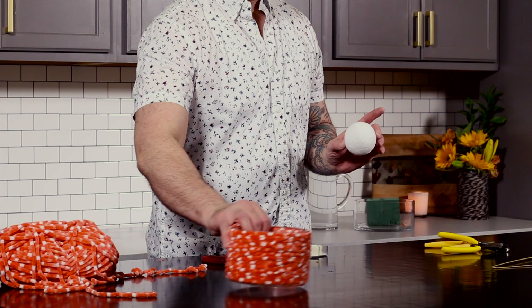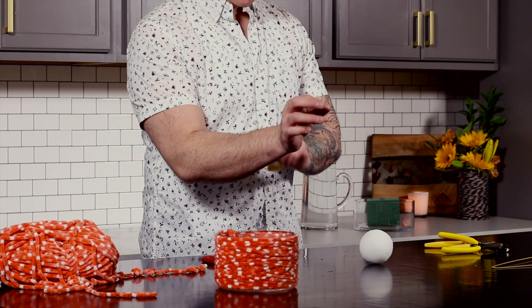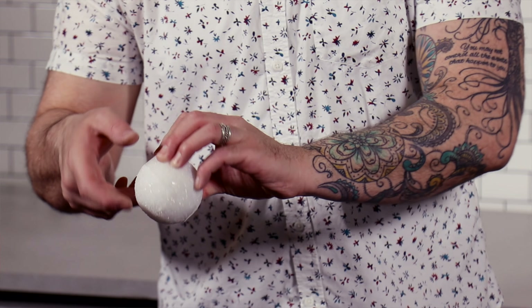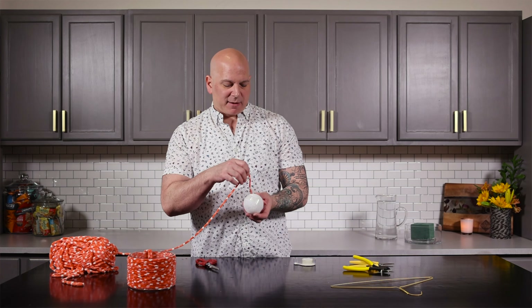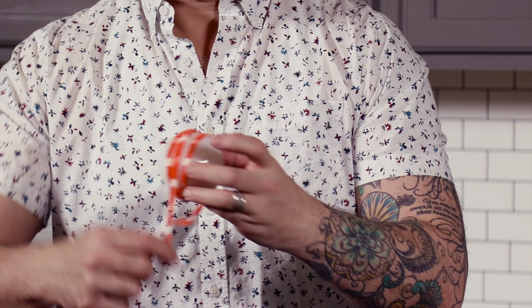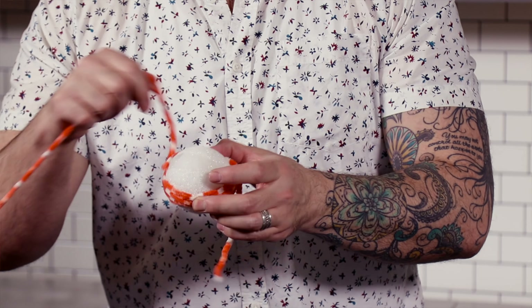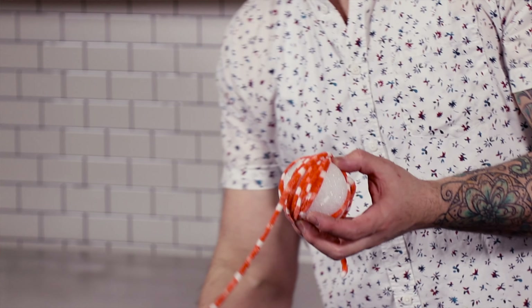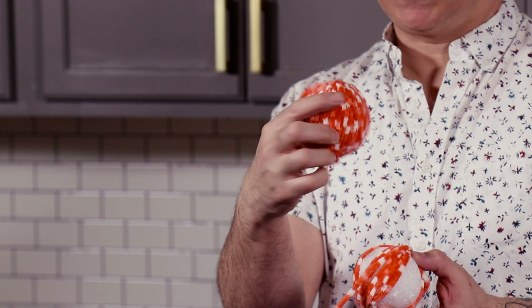Next we're going to do the tail. Take a piece of your double-sided tape and wrap it all the way around until it touches itself. The reason I do that is because the tape oftentimes will come off the styrofoam, so by adding it and having it touch itself, it locks it into place. Have a piece so you can tie it off and then just wrap the yarn all the way around. This is going to be the tail of the design. Wrap it up, tie it off, and cut it short.